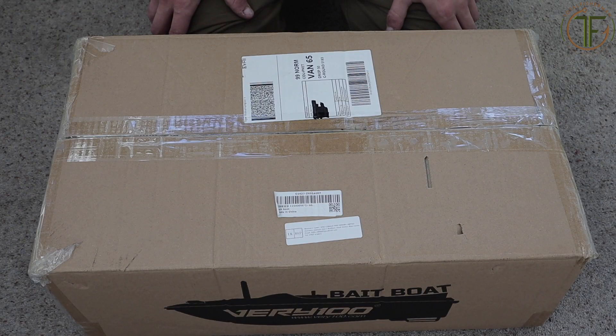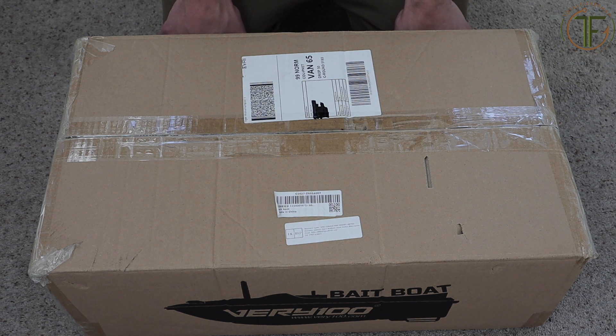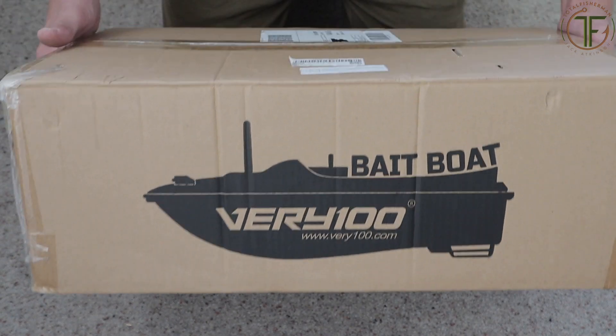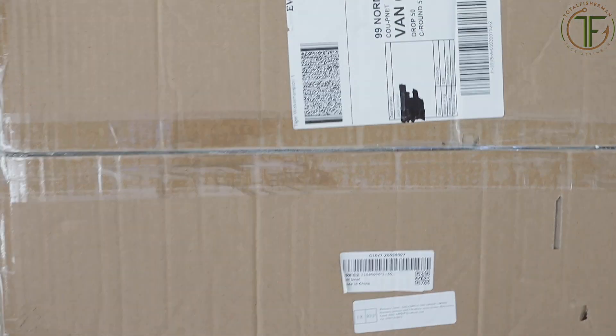Welcome back to another episode. As you can see we've got something rather different on this one - we're going to have a quick-fire unboxing and first impressions of this cheap £100 eBay bait boat that I've picked up. You can see the box there - pretty decent, no damage to the box, so let's get straight in.